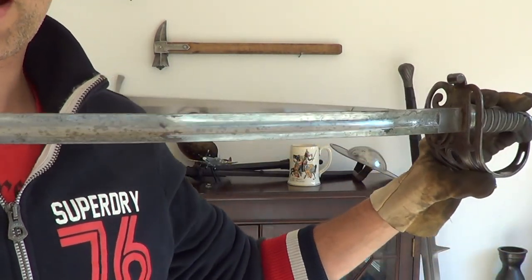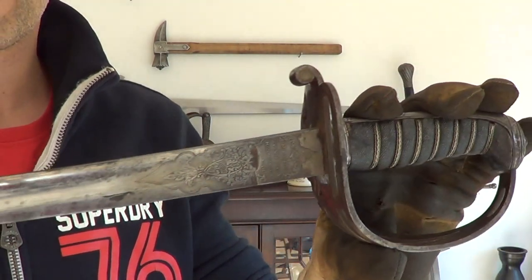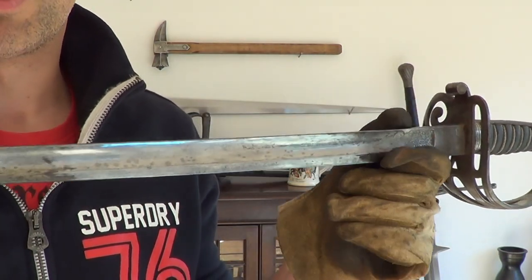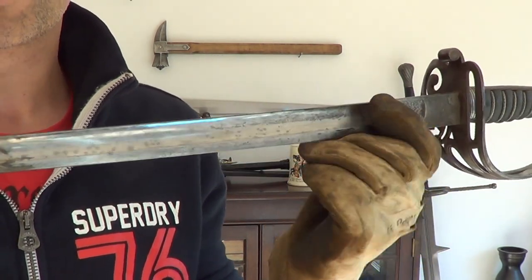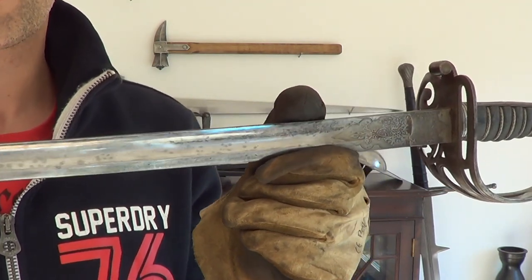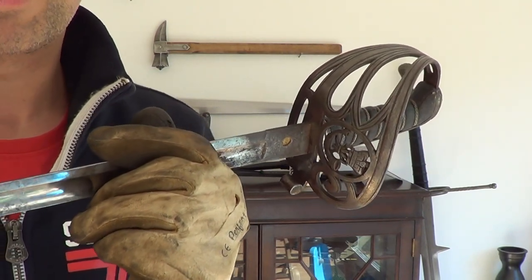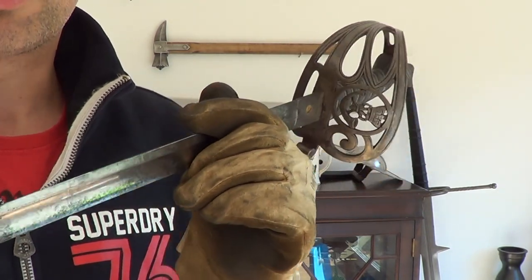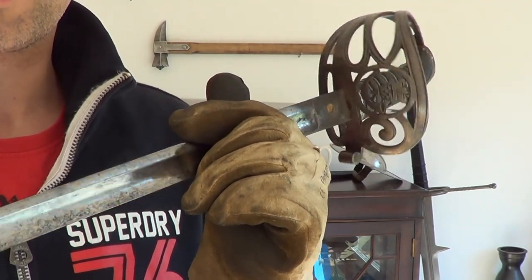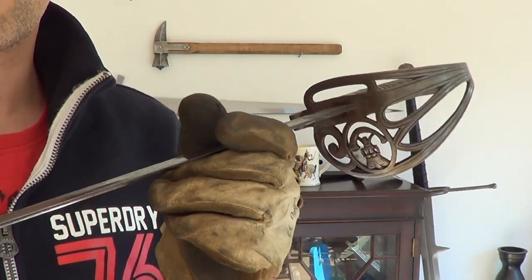You can do this on guards, the back strap, anything made of metal — it works on brass, aluminium, steel, absolutely anything. Remember the softer the material the quicker it polishes up. With brass guards I generally don't use the buffing wheel because it tends to over-polish them, giving them a slightly fake look; even though that's how they would have looked new, it's not always desirable for antiques.